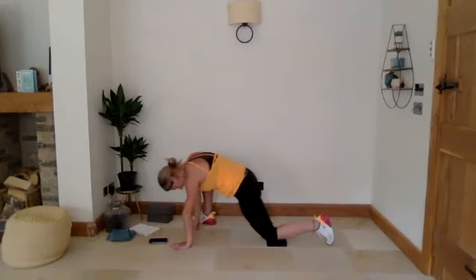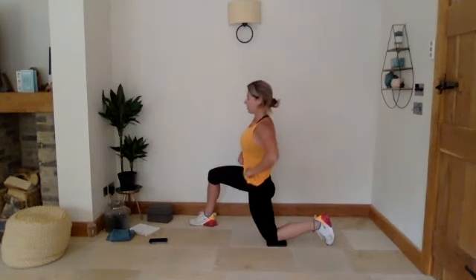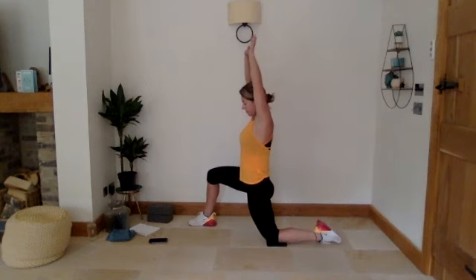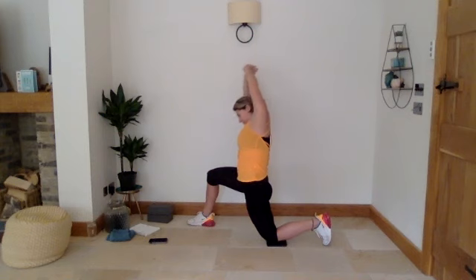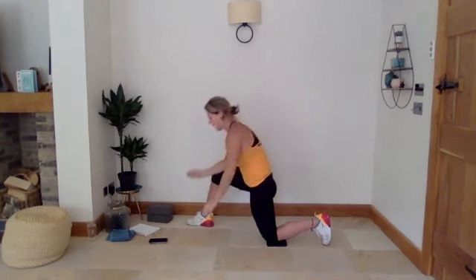We're just going to come up into that taller hip flexor stretch, add the arms in if you wish. Then we're going to add that lean over — lean over to the right. Three, two, and one.